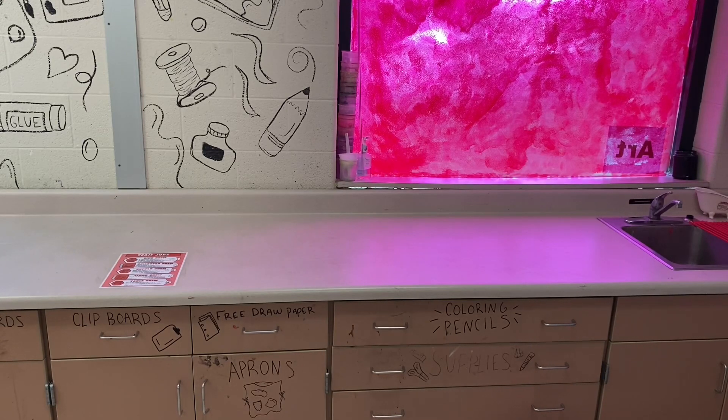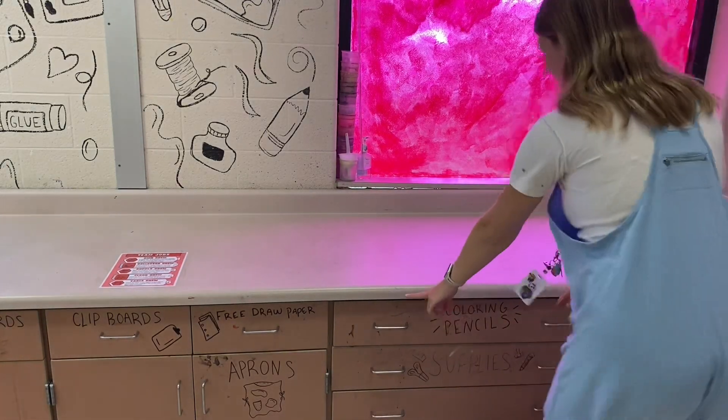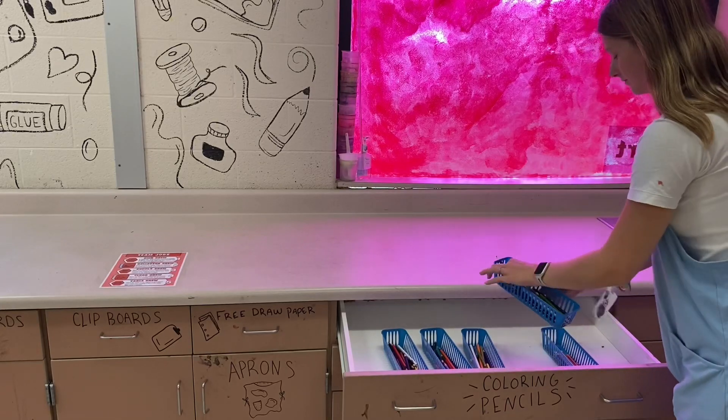I'm going to use our red team as an example. All of the supplies you need are at your counter. So we have coloring pencil baskets.